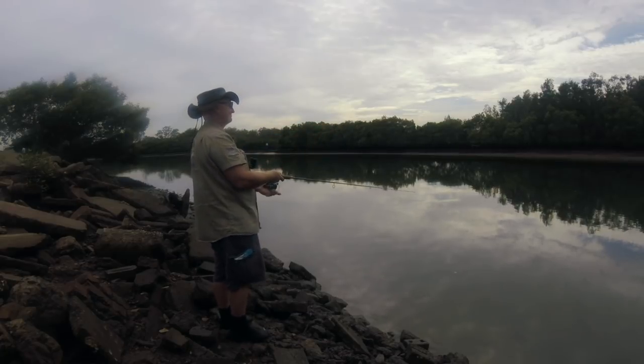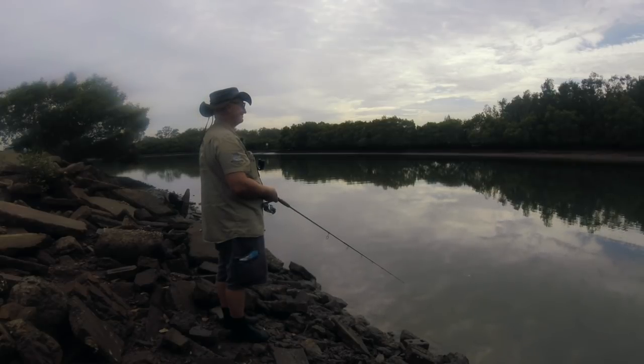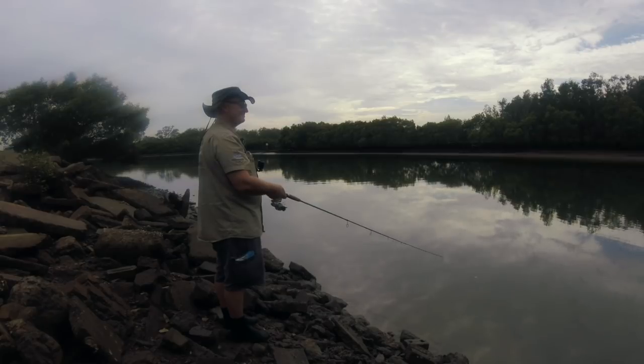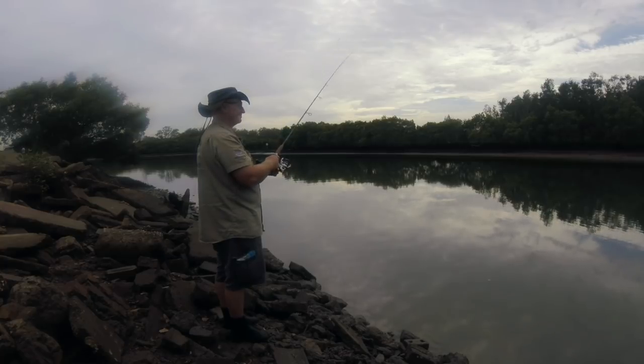So I cast it out as far as I can, let it get to the bottom, and just hop it back. It's fairly shallow through here — probably a meter and a half to two meters deep — so fairly shallow hops, not very violent, just enough to work the lure.